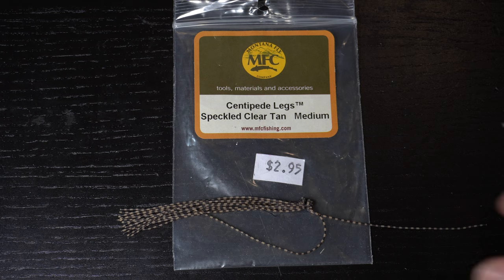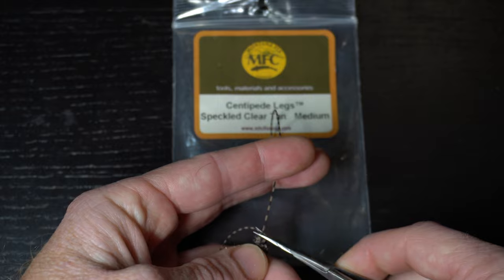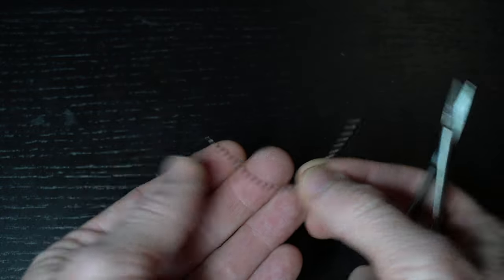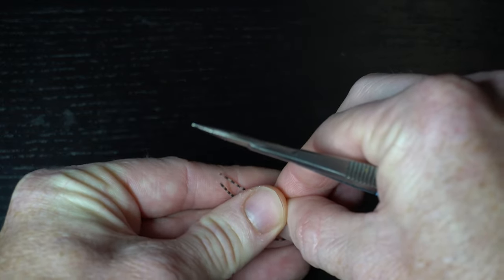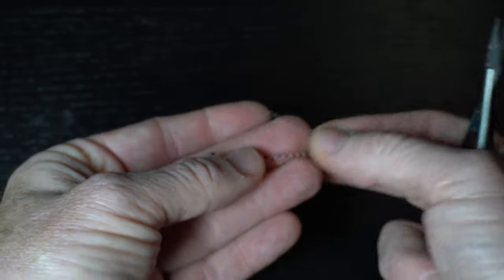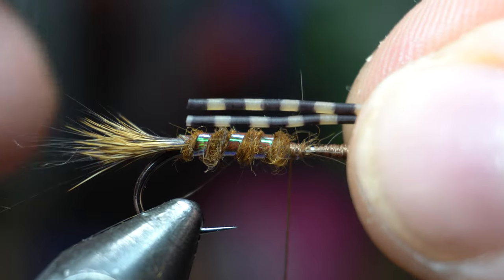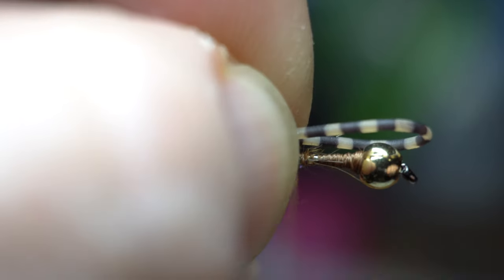Now for the legs. These centipede legs from Montana Fly Company will work perfectly — the medium sized speckled clear tan is what I'm using today. Just cut off one leg, then cut it in half as we will only need half of this size; this will make two flies. Fold one of the leg pieces in half and then tie it in at the top of the hook shank with two wraps, right in the middle of the folded legs.